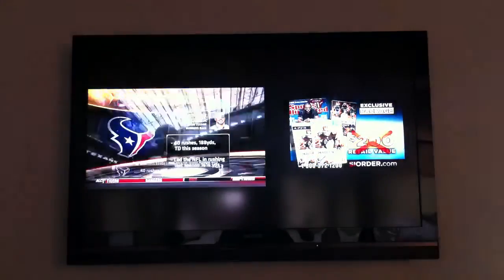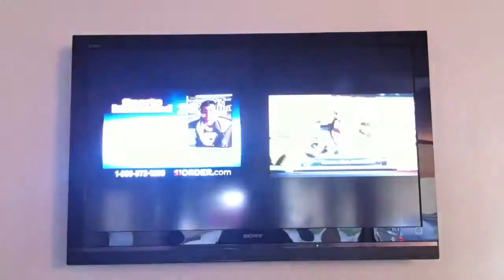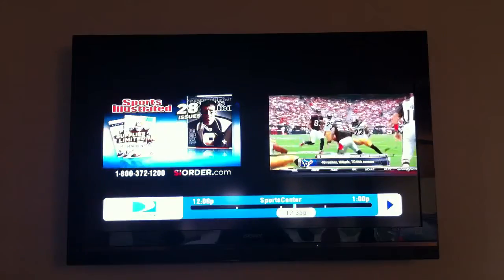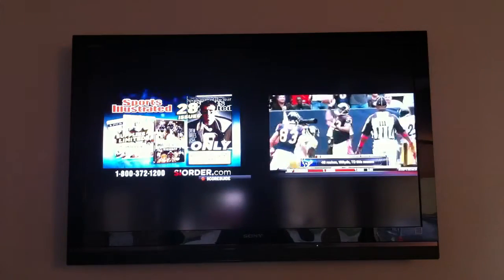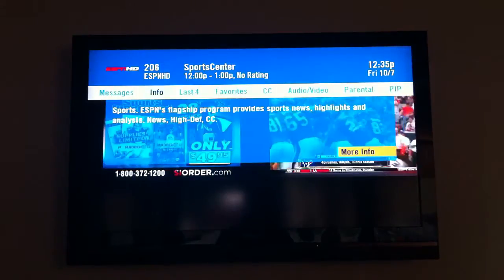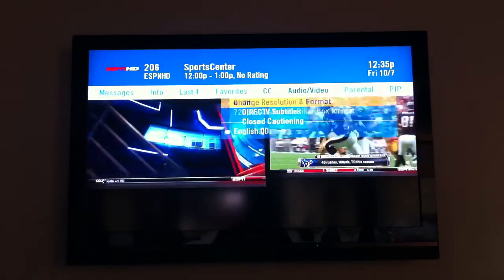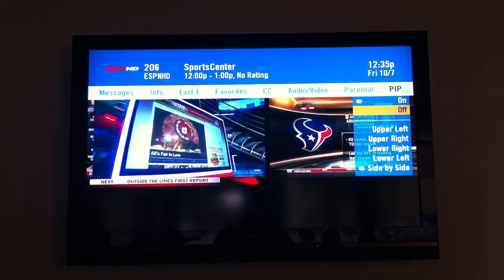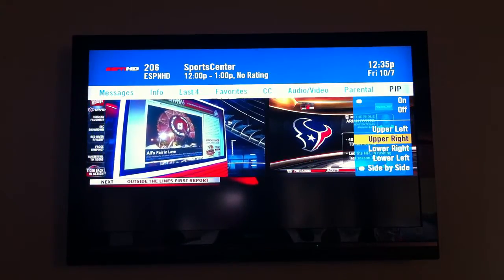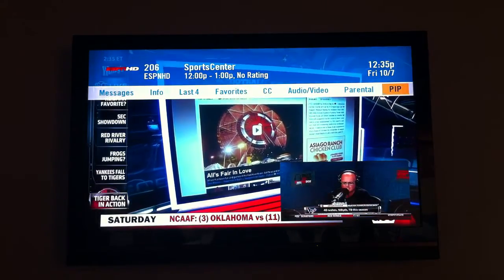So you can see basically how picture-in-picture works when it's in side-by-side. Sorry about the blooming — I'm shooting with my iPhone — but you get the basic idea. Press info again and navigate over to picture-in-picture. Sorry, I was pressing a little fast there.